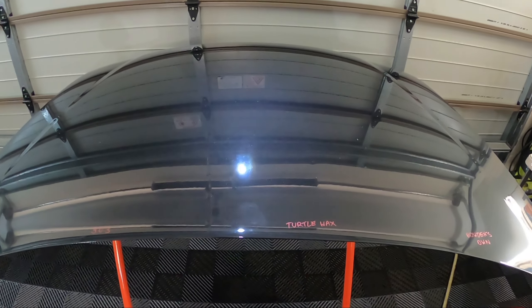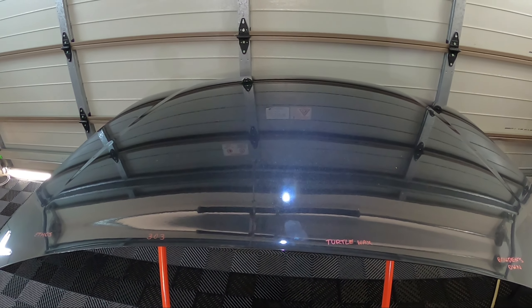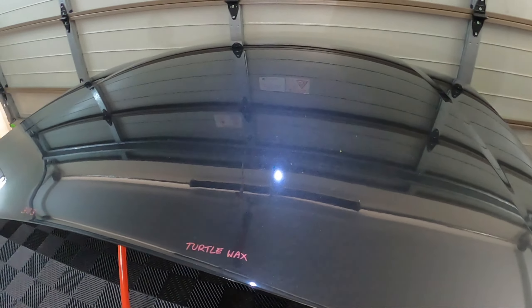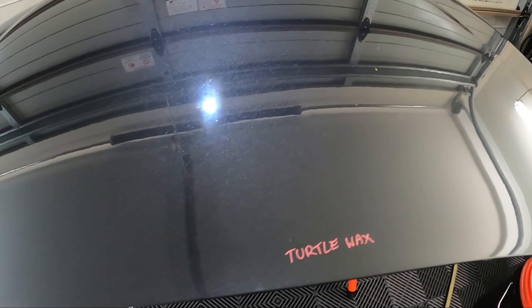This is the five-week update. The panel has been sitting outside the entire time since we did our first initial rinse, and we're getting a lot of rain lately here in Queensland where I live. There are a few bird droppings and little spots on it, a bit of water drying marks. One thing I've been noticing on this panel — mainly on the Turtle Wax section — it kind of gets a bit of ghosting, like a waxing effect where it goes a bit hazy until you wipe it off. It doesn't really show up on camera but in person you can see a haze over that section.